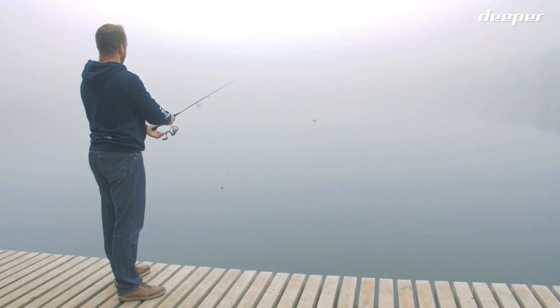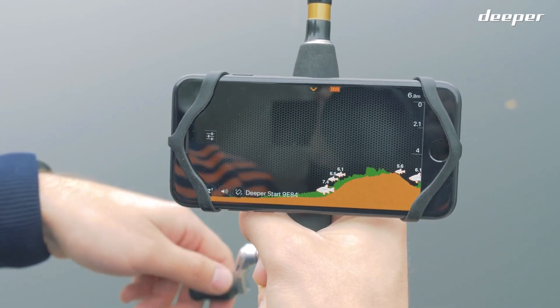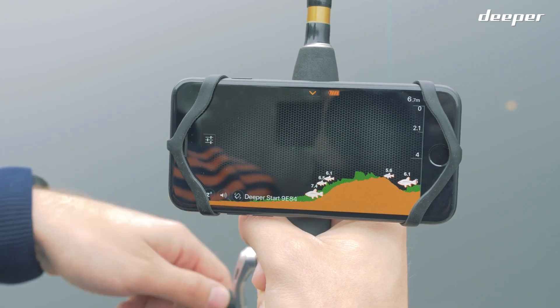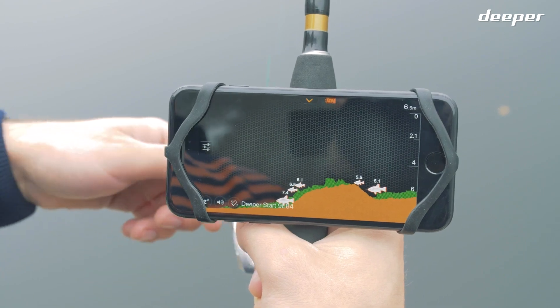Open up the Deeper app and cast the fish finder. As you reel in, you will start seeing fish finder data moving from right to left on the Deeper app. The orange color represents the bottom of the waterbed, while the green represents vegetation.